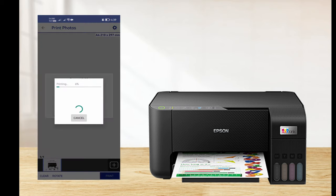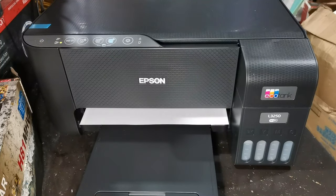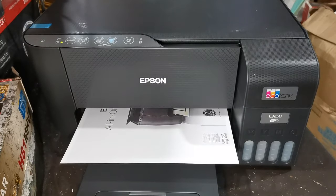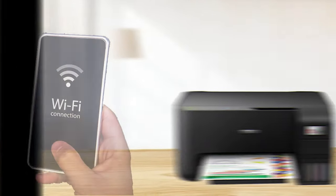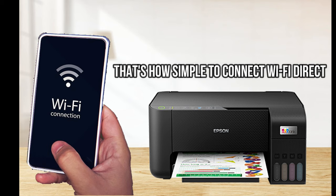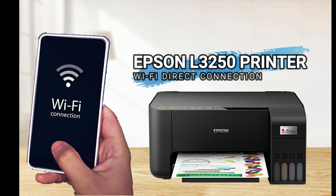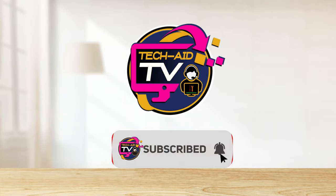Then press Print, and now our printer is printing the document. That's how simple it is to connect your smartphone via Wi-Fi Direct connection to the Epson L3250 printer. I hope you have learned how to connect your smartphone to this printer. If you are new to our YouTube channel, please subscribe for more tutorial videos — thank you for watching!